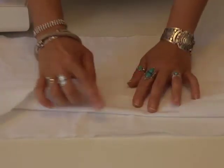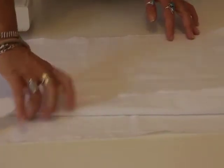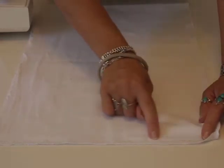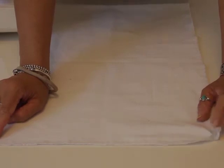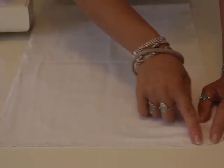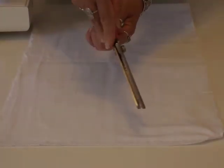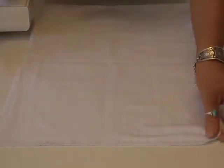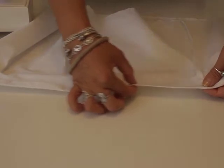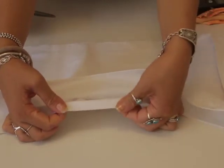To start, put the two right sides together — the right sides are the sides that you're going to see. Put them together and sew along 1cm from the edge. You can see I've already sewn here. To keep a nice clean edge, you can overlock with your sewing machine, or use pinking shears which create a zigzag edge and stop fraying. I've ironed my crease and sewn 1cm from the edge, giving me a nice clean hem at the bottom of my skirt.